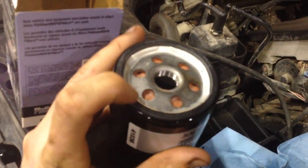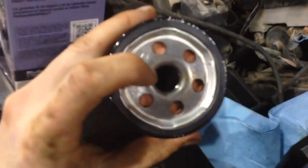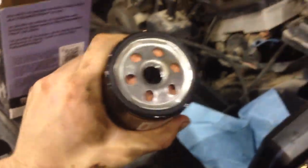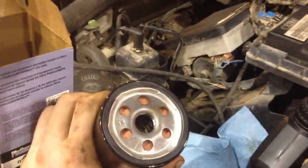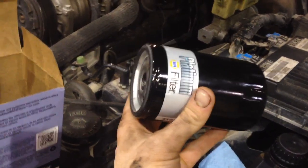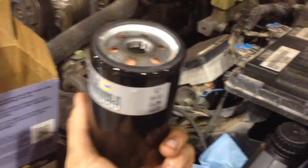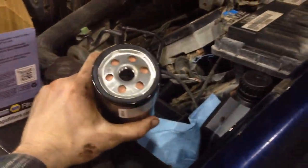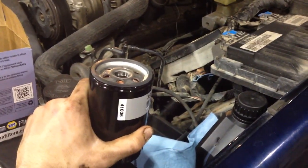Before you put in the new filter, always wet the seal with a small film of oil, and depending on how your filter mounts, fill it half full or all the way full with new oil so your engine isn't running without oil on initial startup. If your filter mounts sideways, like on these Vortec engines, fill it only half full or you'll pour oil out. If the filter mounts straight up and down on an older engine, you can fill it all the way full.